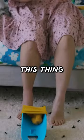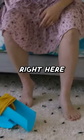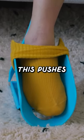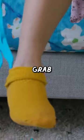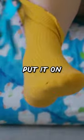It's so slippery. This thing hooks to this back piece right here so that you could place your foot and your heel in there, and then this pushes your foot in. Oh, there you go. And then put it on like that.